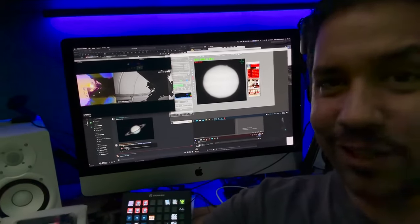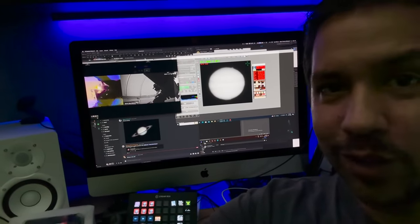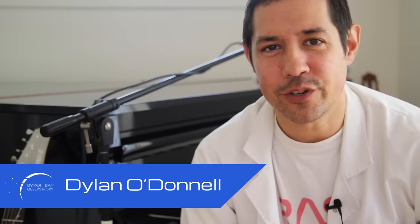Oh my god, I've just got first light on this new QHY200M. Dylan from the Byron Bay Observatory here.